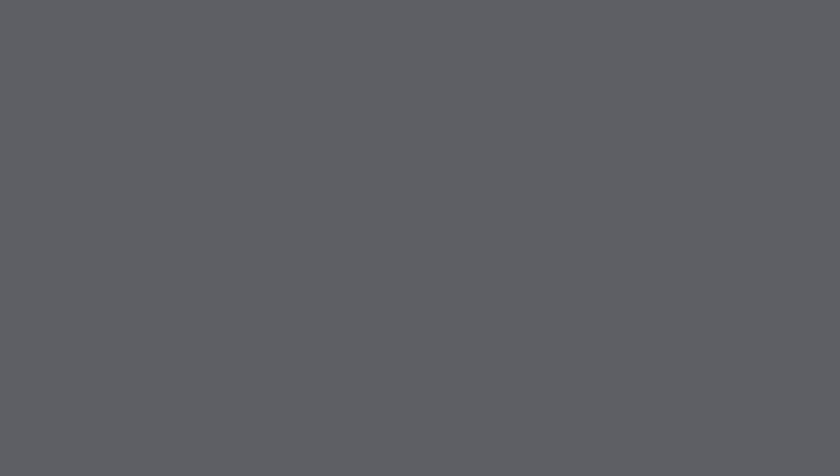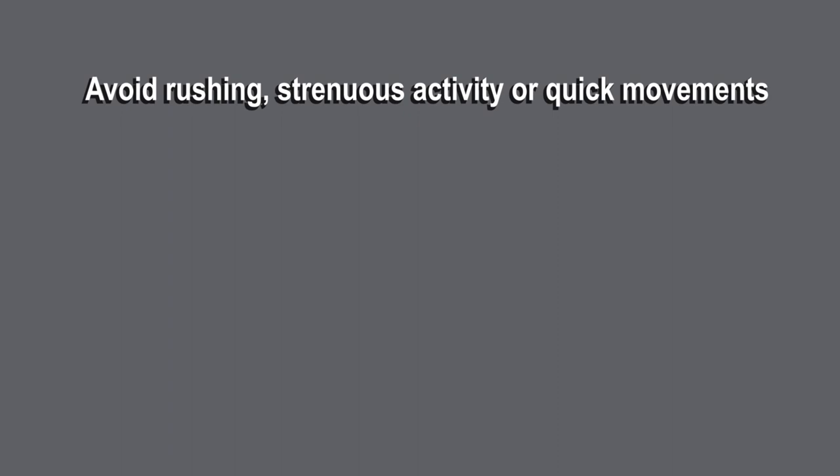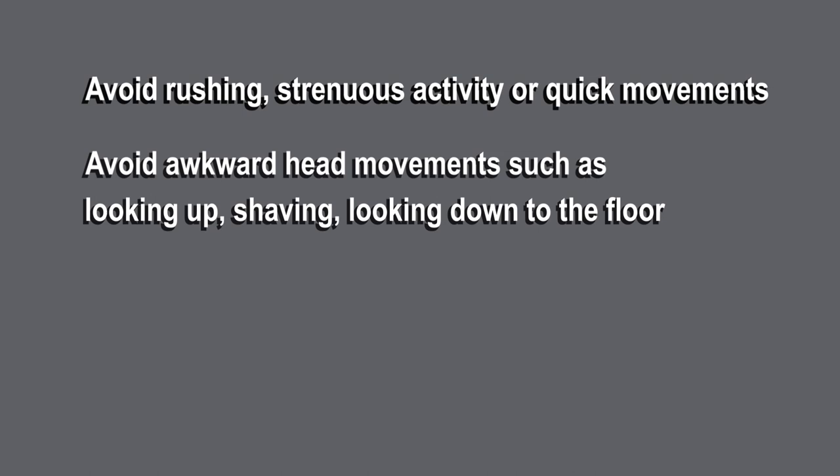For 24 hours after the treatment, please ensure you follow these precautions. Avoid rushing, strenuous activity or quick movements. Avoid any awkward head movements such as looking up, shaving or looking down to the floor. No hairdresser or dentist appointments. Sleep with an extra pillow and avoid lying completely flat when sleeping tonight.